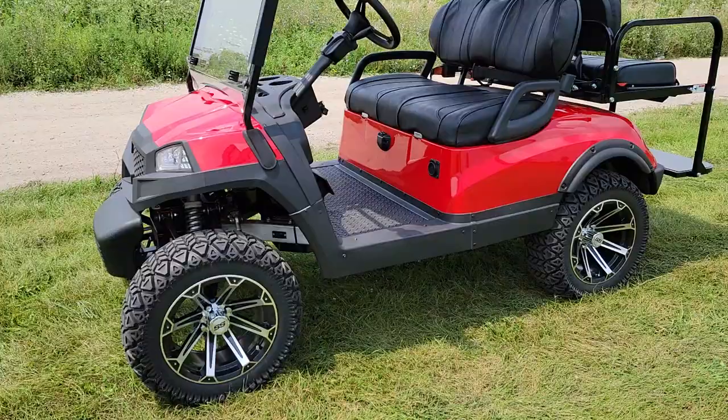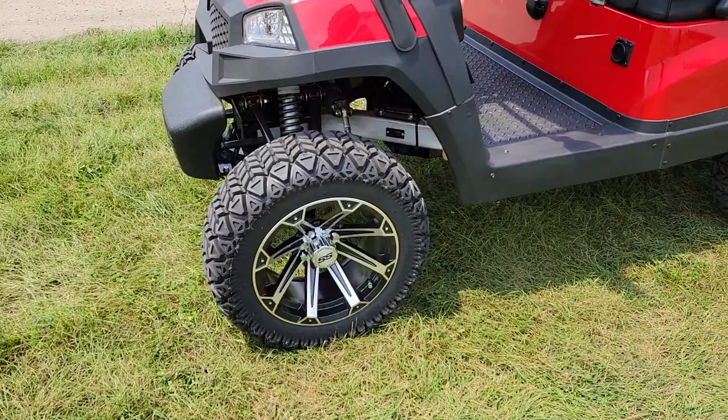What's up everybody? It's Gary here from SaferWholesale.com and again we're doing another video today on the Terminator electric 48 volt golf cart.